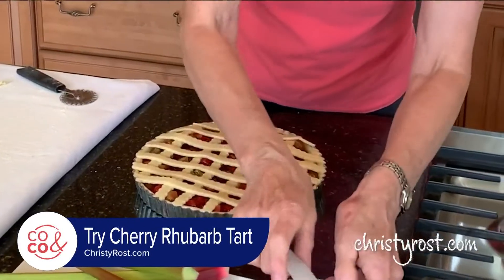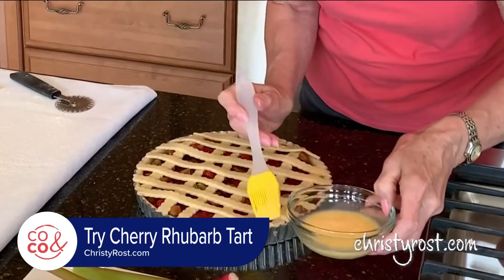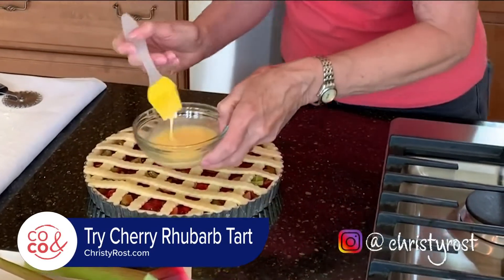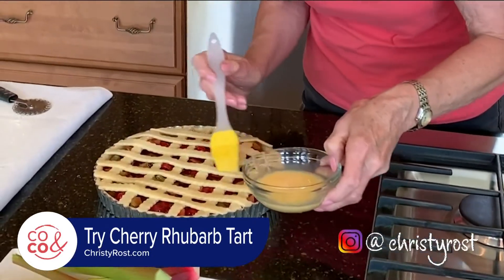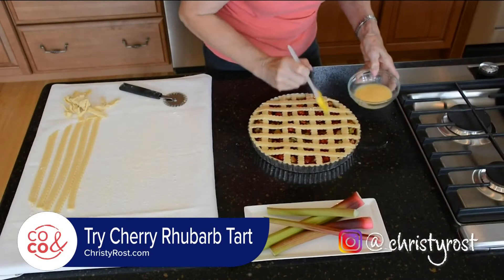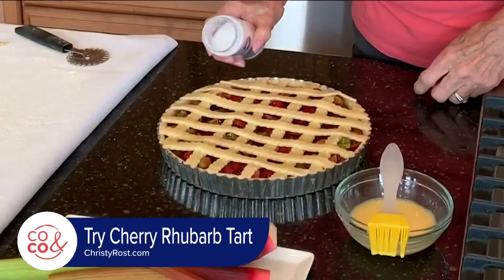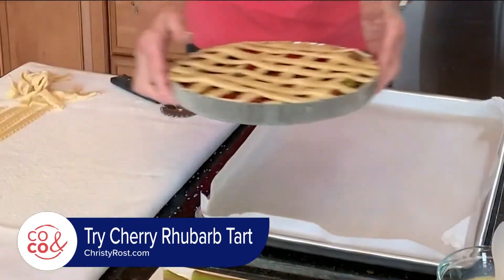To give it the finishing touch, I have an egg wash — this is one egg beaten with a fork with one tablespoon of water. I have preheated my oven to 400 degrees and this will bake for about 35 to 40 minutes. The finishing touch that bakers use is sparkling sugar, and it doesn't melt in the oven. So into the oven this goes.